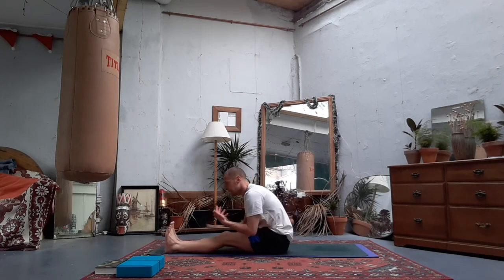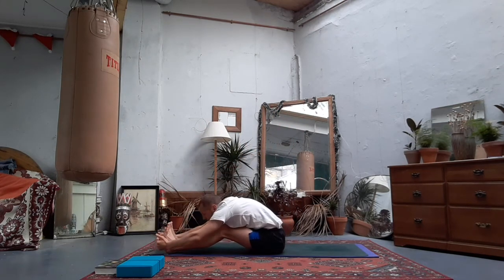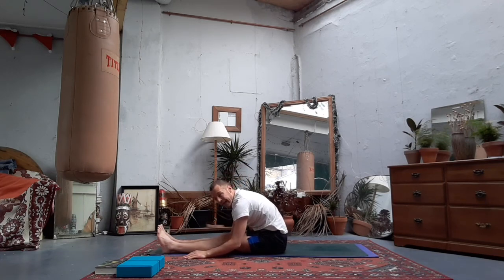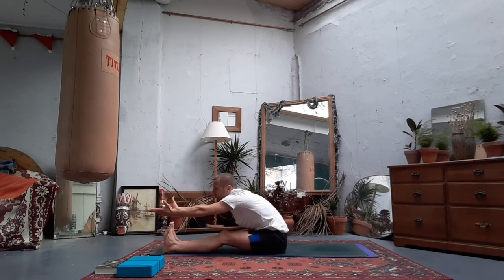Let's take one more forward fold - see if you can go a little bit deeper. Inhale arms come high, exhale hinge at your hips. You may want to go deeper, or you may want to take it a little softer this time. Relax the feet, relax the forearms, relax the head. Let your head feel heavy and breathe into the back of the neck.